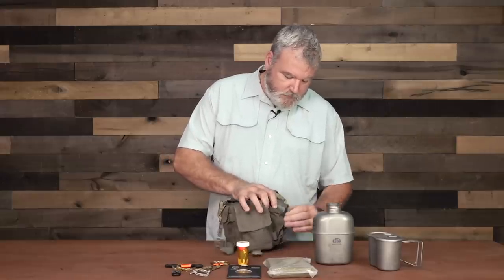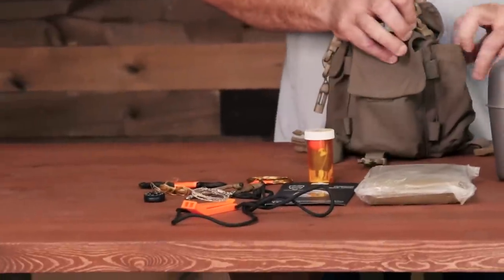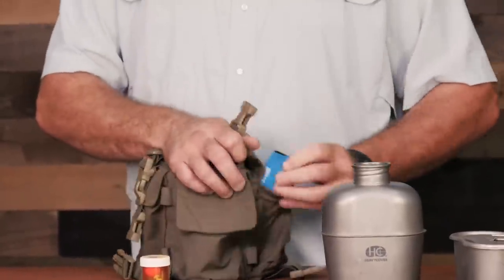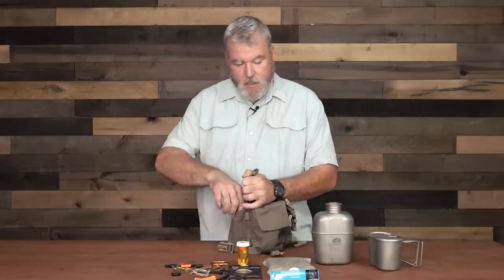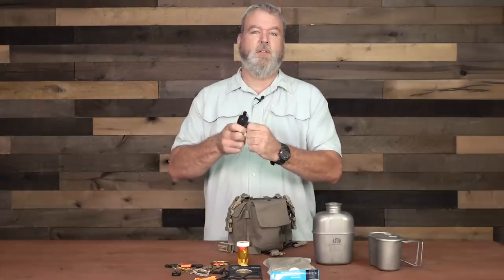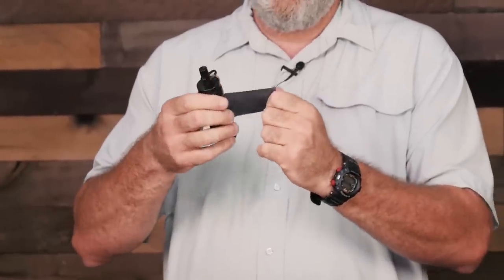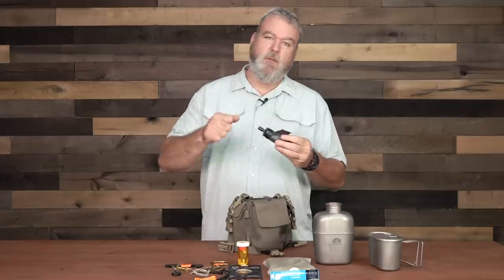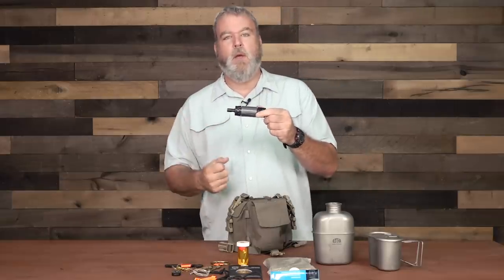On the side here I have a signal whistle, which no kit should be without. And here's a water bag that goes in conjunction with the Sawyer water filter kept in this other pocket, around which I've wrapped some T-Rex duct tape. I thought Gorilla tape was awesome, but this stuff is probably double the thickness and strength. It can be used as a fire extender, to close wounds, and has tons of other uses. The water bag can be used to drink directly from a water source or to fill the canteen.